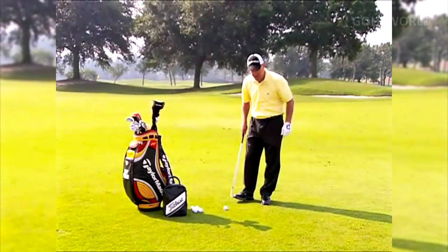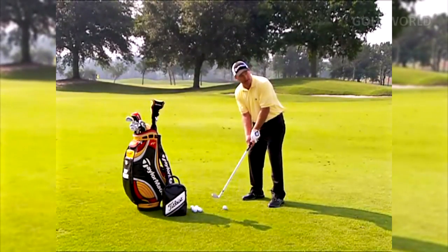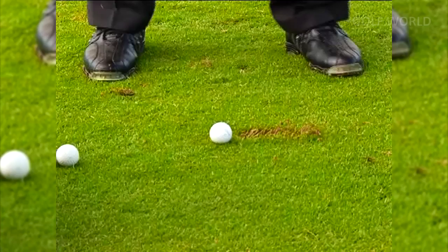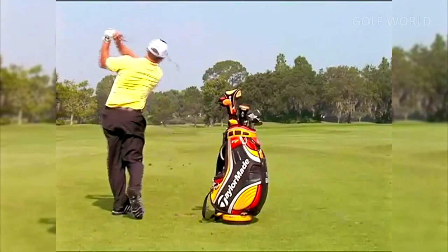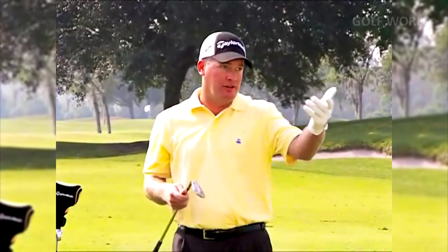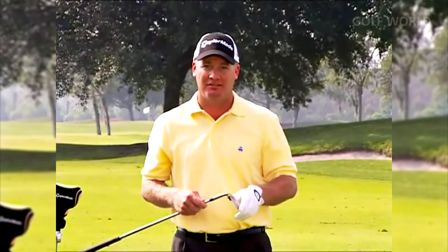I can hit that ball probably 15 yards further, but I'm not concerned with that — I'm concerned with trying to repeat the shot. Now we've just hit the 10th ball, and we're going to step this off. If you have a laser, you can use that as well, but you're going to find the average of those 10 balls. You'll see a clear pattern develop, and we're going to find the ideal number for each one of your wedges.